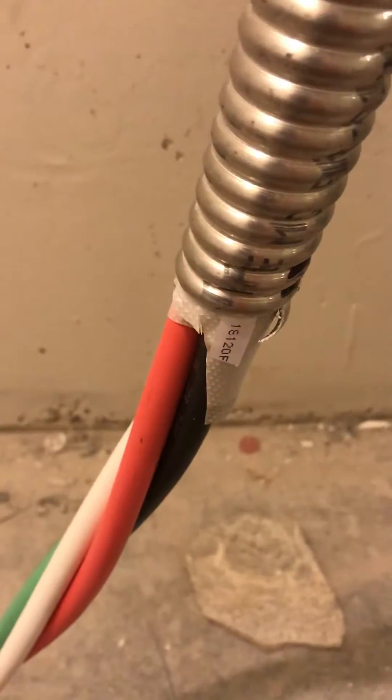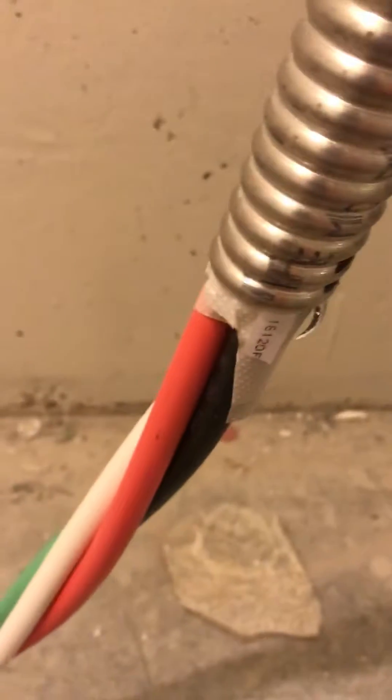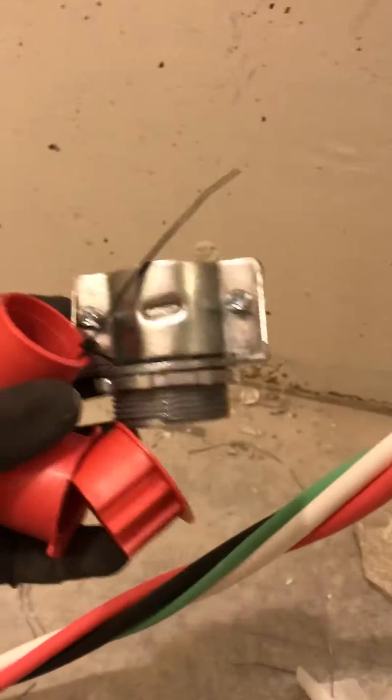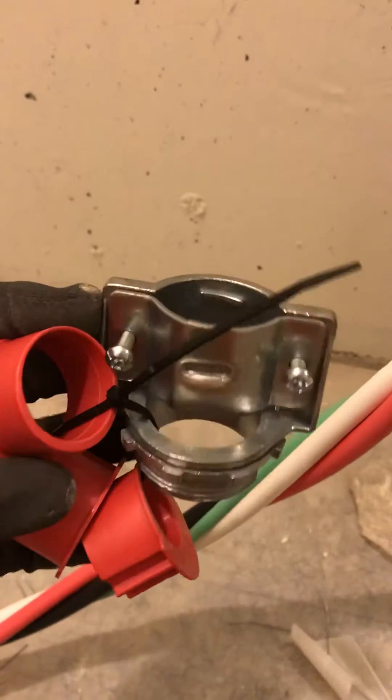Let's look at putting an MC connector on a 2/0 wire. This is for MC that's of a large size. Sizing it up, we got an inch and a half connector right here.